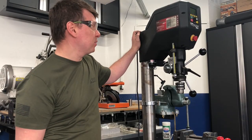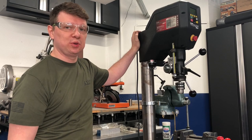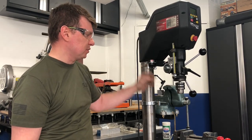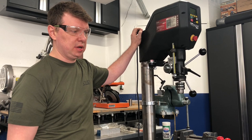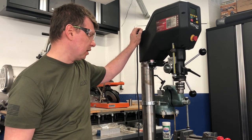Hello folks! Today we're going to be going through the upgrade of TechnoTool Nova Voyager DVR drill press from its original Morse Taper No. 2 to a newer Morse Taper No. 3 in combination with the ER32 collet system.